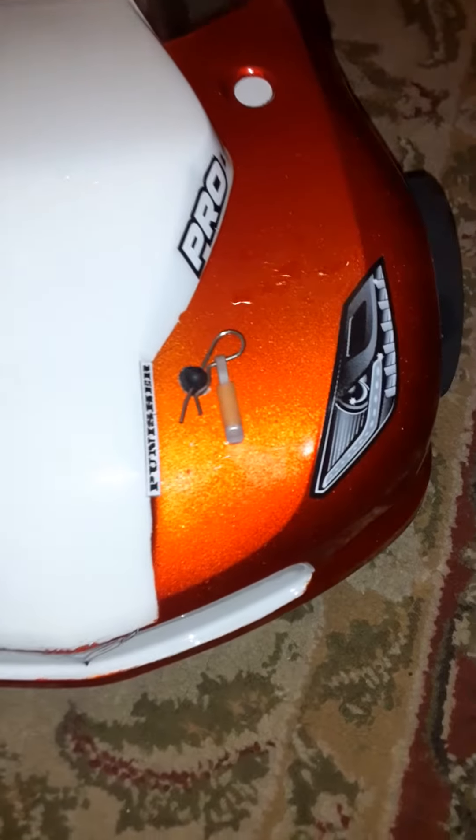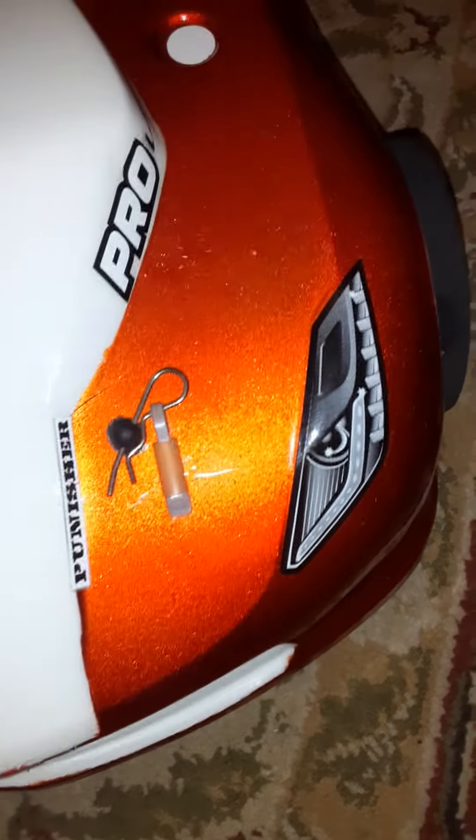I like it. I really like the candy orange — came out nice.